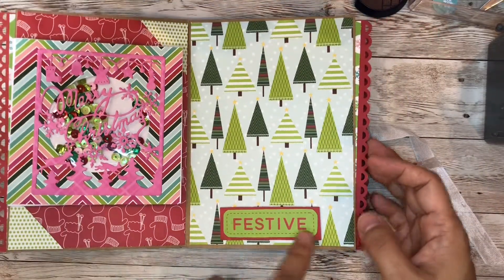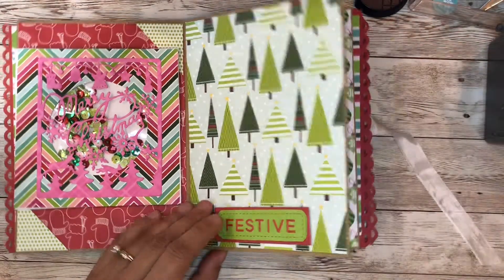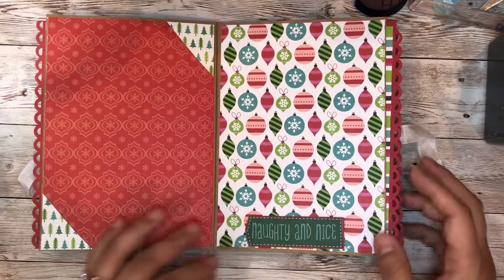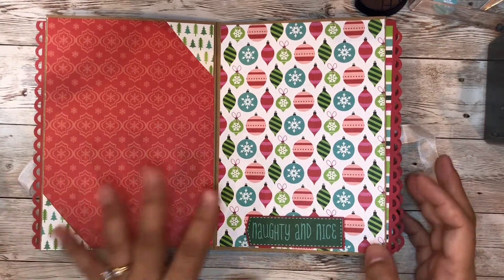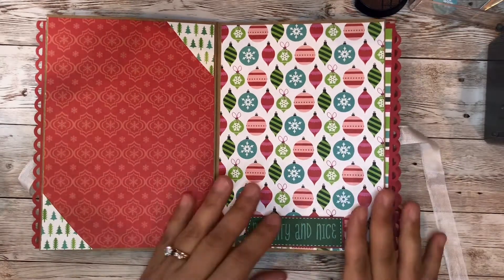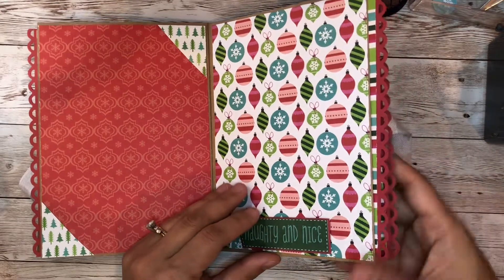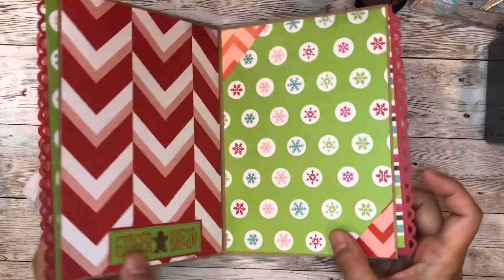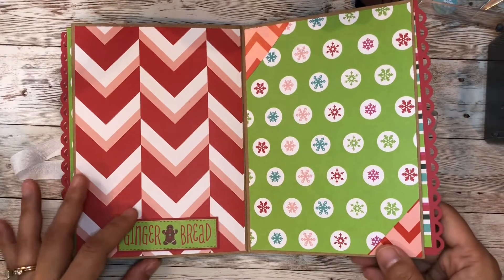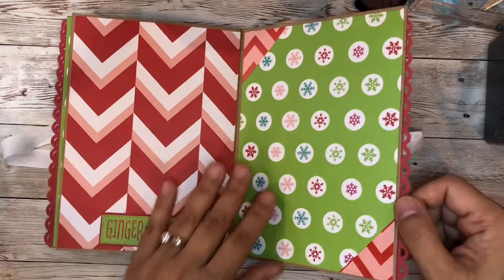Some more of the sentiments for a festive feel — lots and lots of room for pictures and journaling here. As you can see with my layouts, I didn't make it too bulky. I just want to develop the pictures and incorporate them in the album, so it's really simple. You can come back with some more embellishments if you want, but I think that's the easiest way, especially if you're planning to do a lot of albums for gifting or for a craft fair.